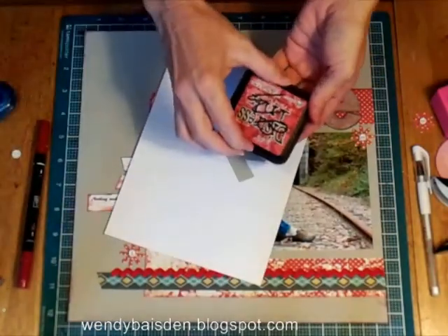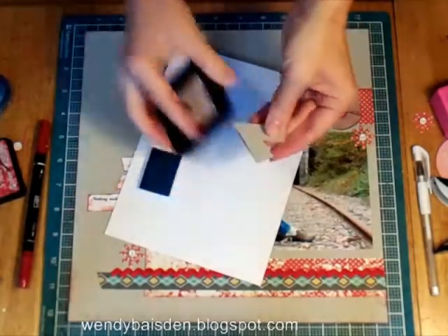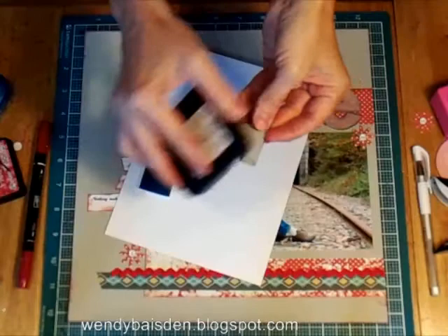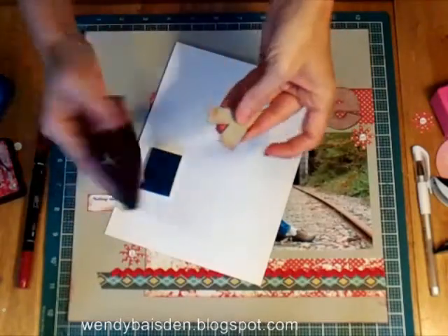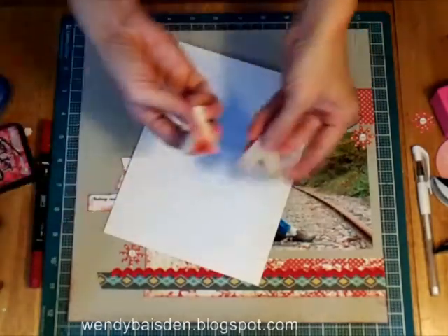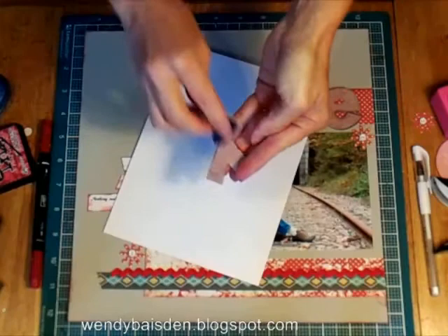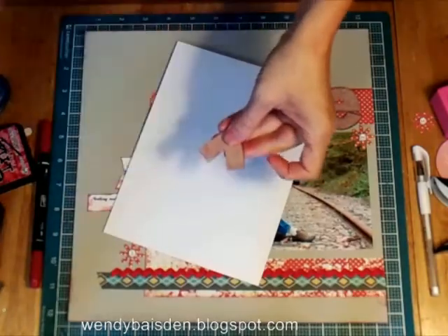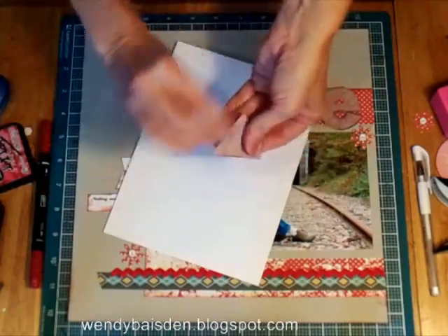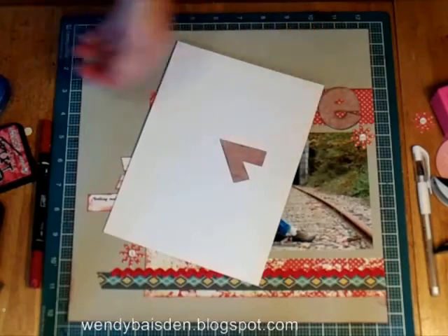So I have my Tim Holtz ink, which I cannot live without. The first thing I do is ink the edge — you just ink that up really good. I ink everything; if it stands still it gets ink on it around here. And then I take these little sponges and just get a little on there and rub it in. You know, this doesn't have to be the most exact thing you've ever done — most of the things that I do don't. You can see that gives you a cut amount of the same paper as my background, but it gives you a little something so that it has some depth to it.